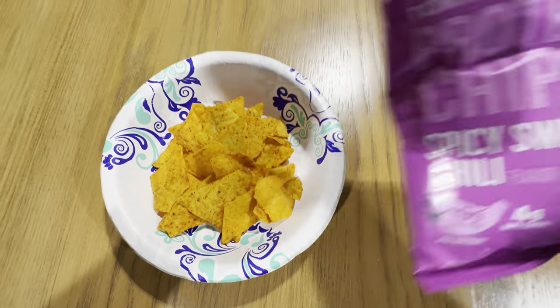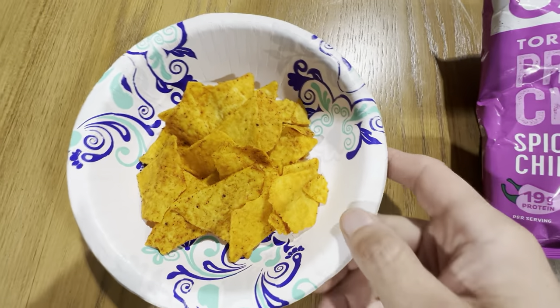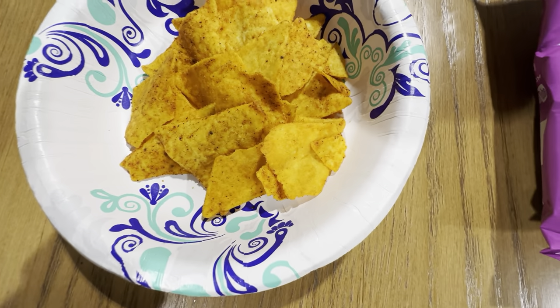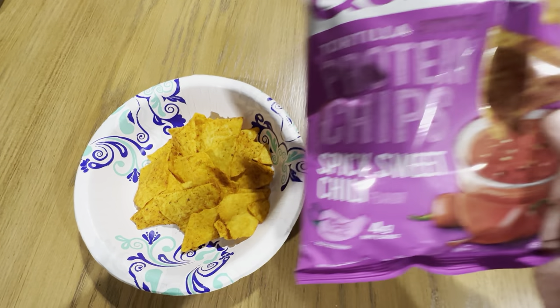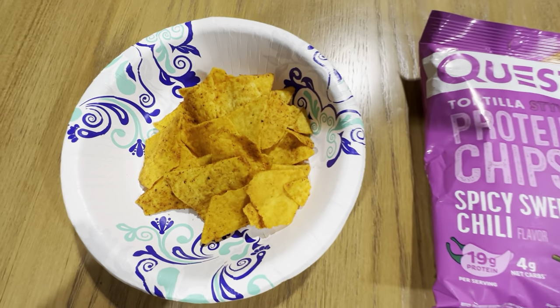This is one serving size right out of this container here. It's plenty of chips — 1.1 ounces. This is similar to a bag of regular taco Tostito chips, Doritos, things like that.